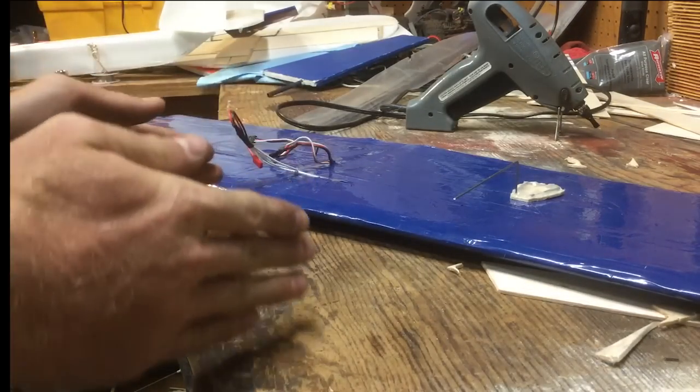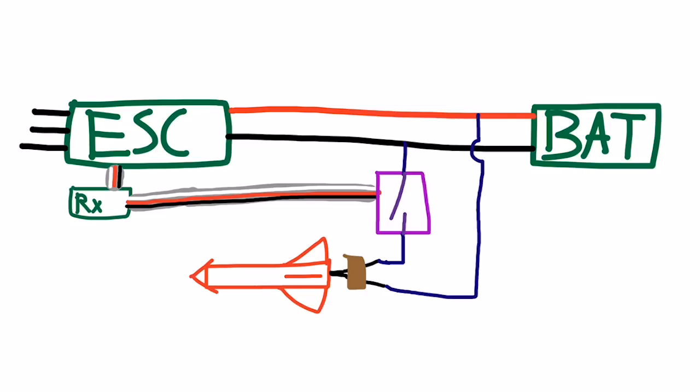For the rocket's ignition system, you just need to connect the electric match to the battery's power. I've tested both two-cell and three-cell lipo batteries. For control when the rocket actually launches, you need to stick a switch in there — I've used a physical switch and a servo before, but that was a pain.